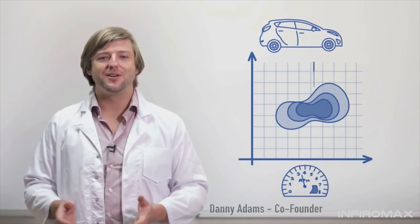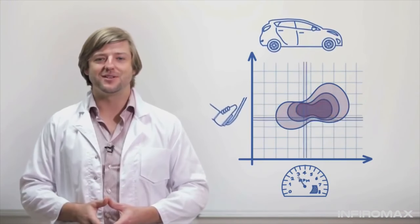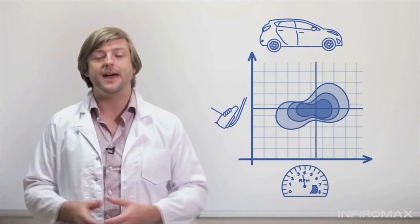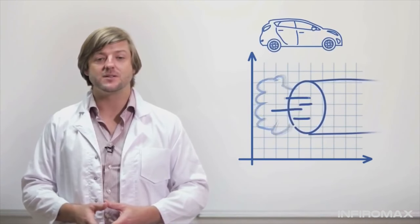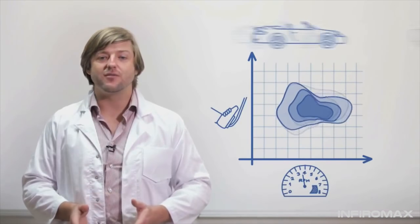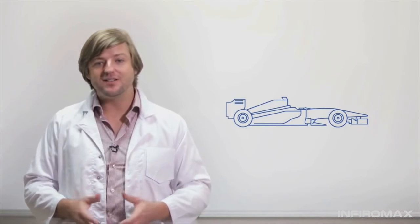For every engine speed, there's a sweet spot — an optimum throttle position that maximizes your power and minimizes your fuel consumption. It's where your car runs best. Driving in the sweet spot saves fuel, which saves money and cuts emissions. But the sweet spot is different for every engine, and unless you are part of a Formula 1 race team, it's very difficult to find.